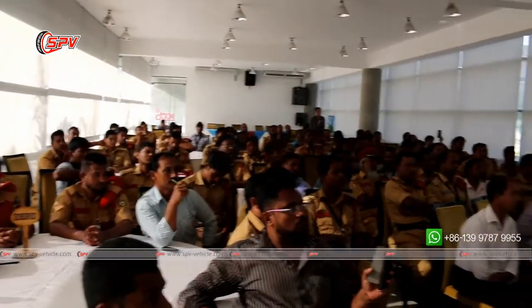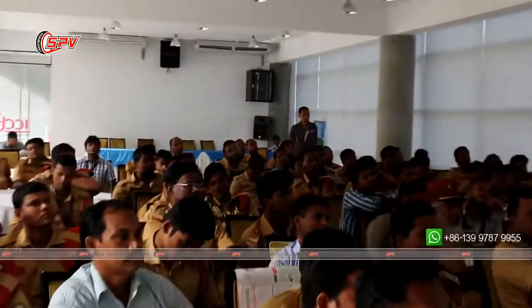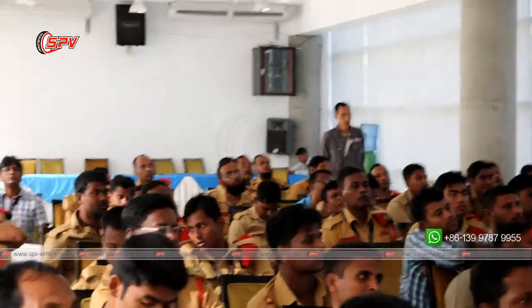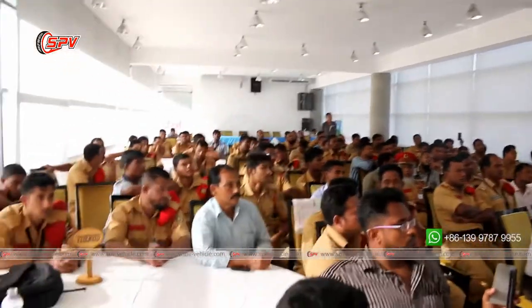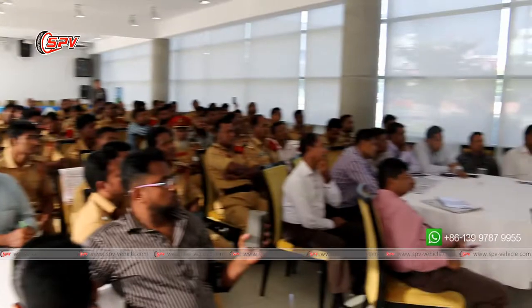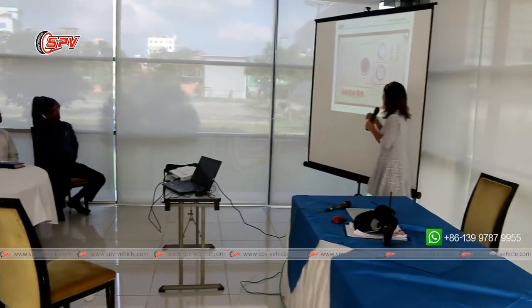Now I'll talk about the control panel. This is used to see the water level. The lights indicate the level — if it's over here, it means the water is at this level. And this is for the foam cavity capacity — the foam cavity level. This one is a vacuum gauge. Once you want to draw the water, you need to watch this gauge to ensure proper operation.